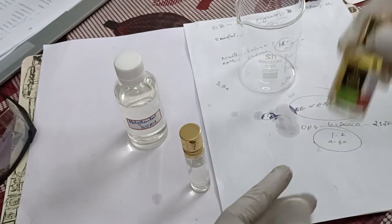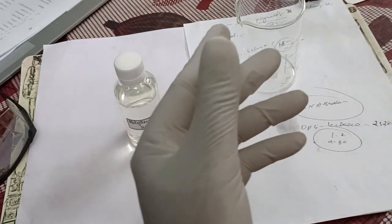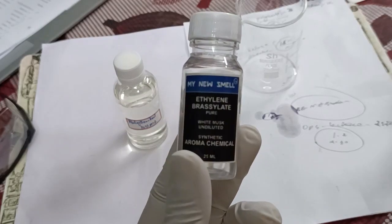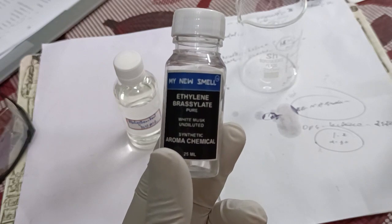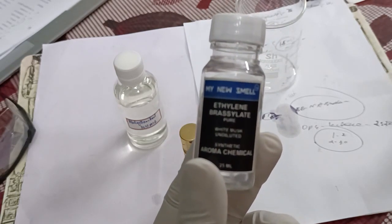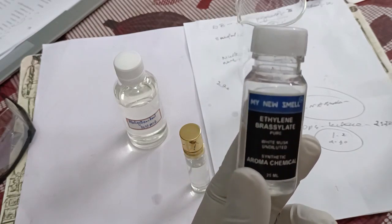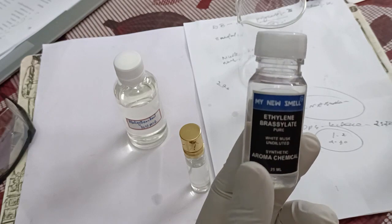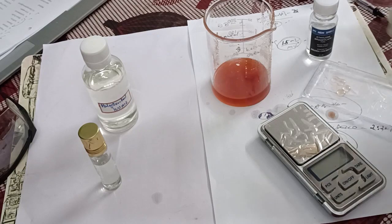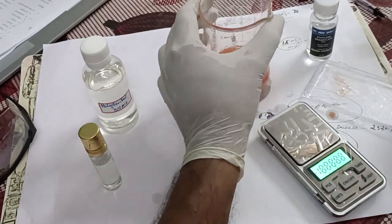Another one we will add extra is ethylene brasilate. This chemical is called ethylene brasilate — it's a mixture of musk and sandal together, and it supports the smell of both ingredients. So we will utilize this chemical also a little. The quantity — we will mention it later in the formula. We will take two or three milligrams and we will start.